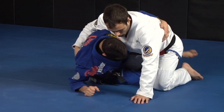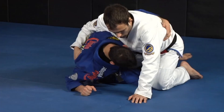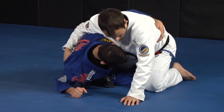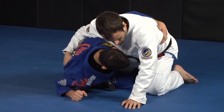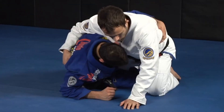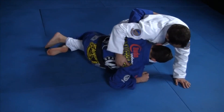My foot that is on the outside is going to come and hook here. At the same time that my foot goes to his heel, I'm taking this leg out — but it needs to happen at the same time that I'm pulling this to me. I'm pulling his heel, moving his body like this, coming in on his heel, taking my leg out and pulling this to me.